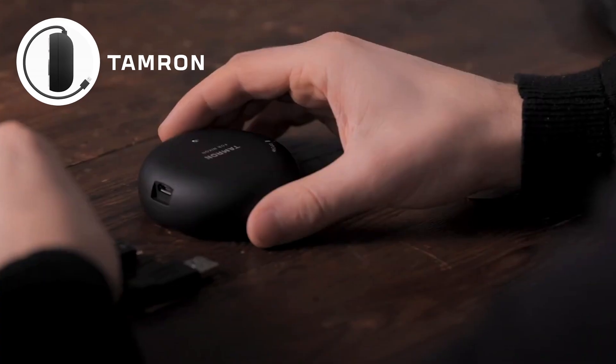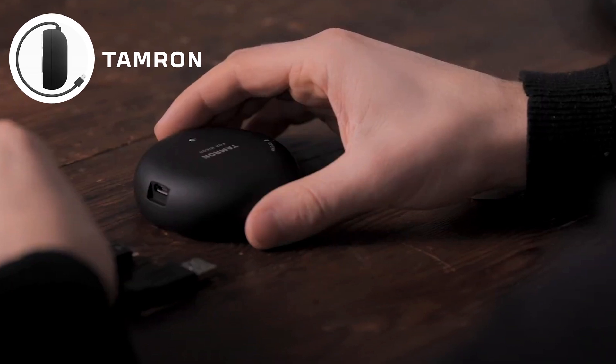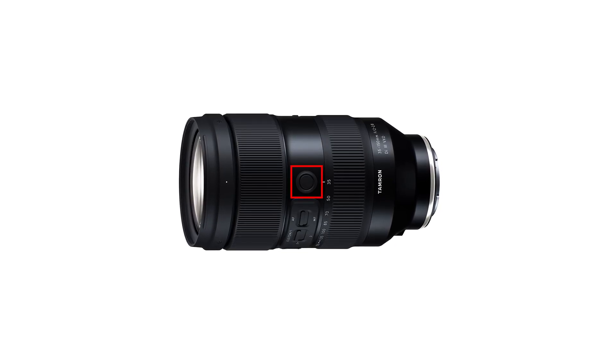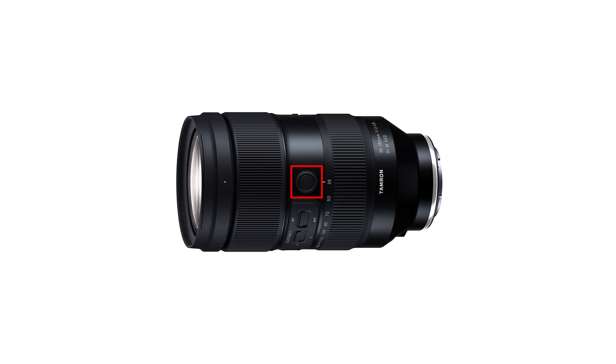The great news doesn't end there. Tamron announced in their press release that the Tamron Utility app will allow you to configure the experience with this lens even further. One of the things you'll be able to do is configure the button on the lens for Focus A and Focus B, letting you toggle between two preset distances and jump straight to them by tapping the button.